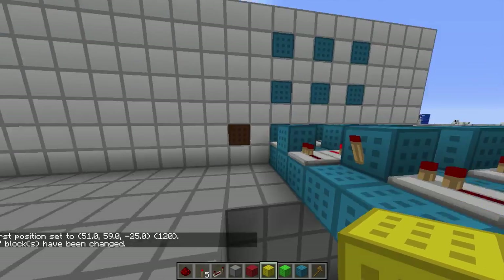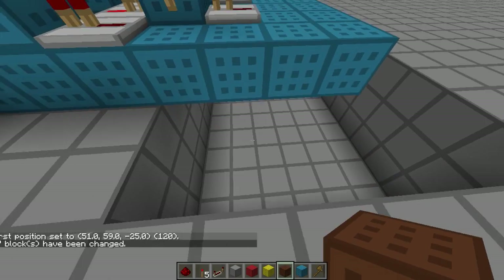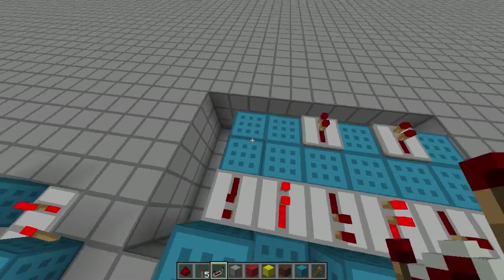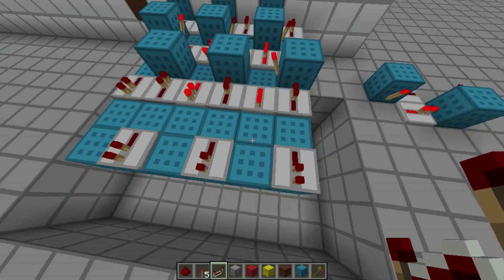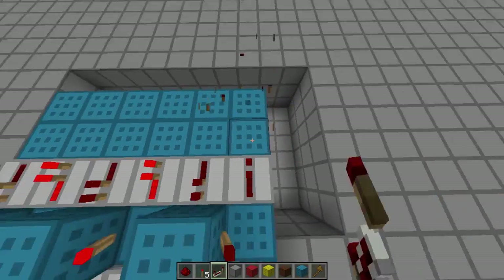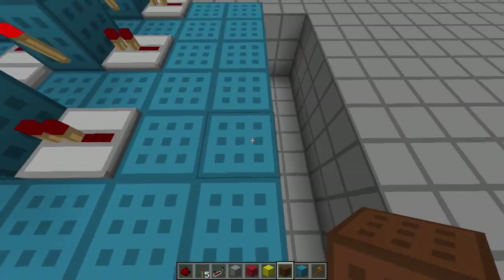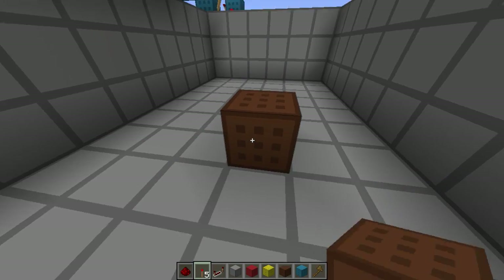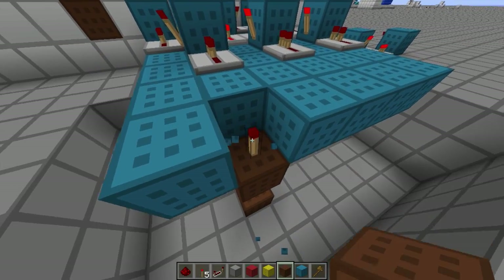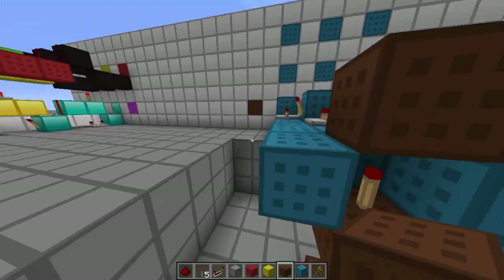Our reset was brown, so we're going to keep the brown color scheme. We want something to go up and give power here, and we also want to remember that we need power going out from these. The most logical thing is to have a torch go up like this for the beginning and see how it fits. The power is off at the moment, and that is good because we're not resetting it right now.